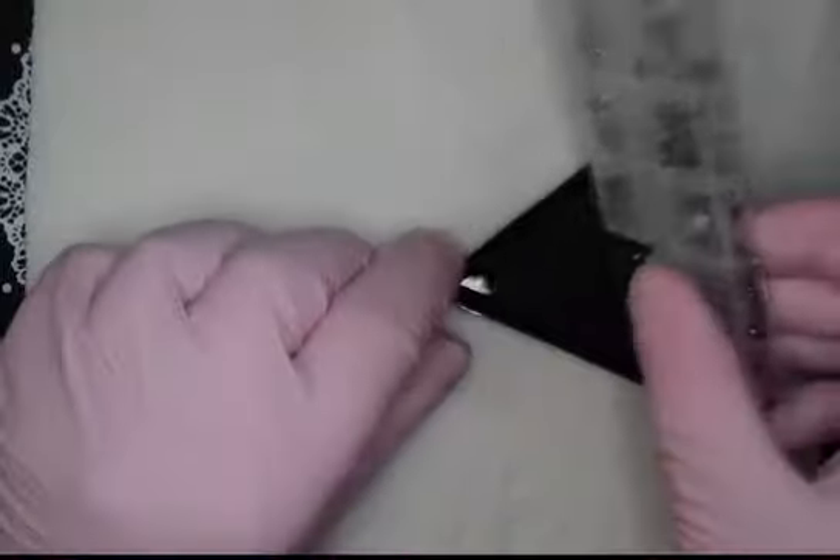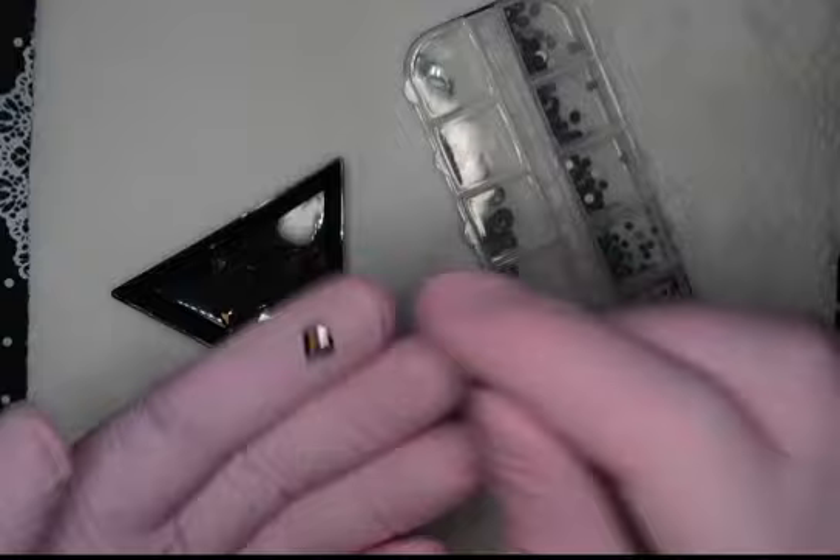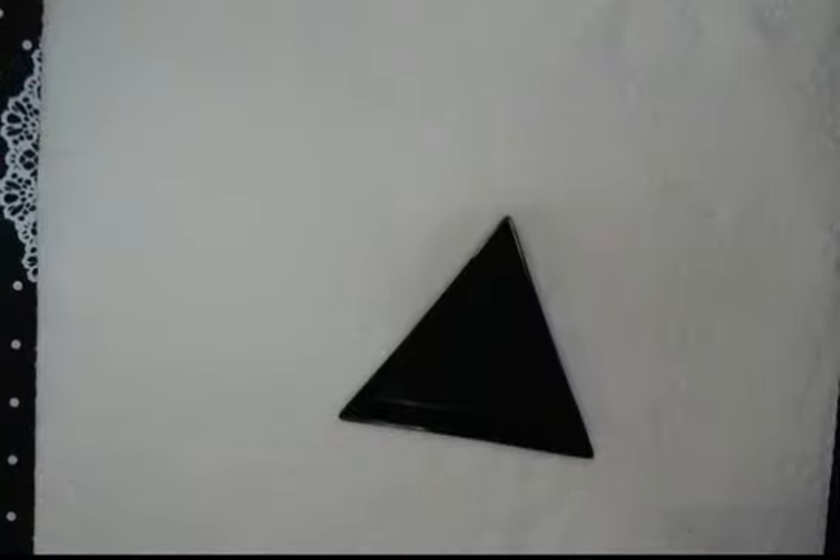The next thing I got were these little black stones — little gems, crystals. The bottom row is all black and the row above is like a bronzy color. You can't really see it on camera but they're like a bronzy color. I just thought they're really good for wintertime if you want to put some crystals on your nails. The little gems at the top are just all black round ones, and the others are all different shapes.